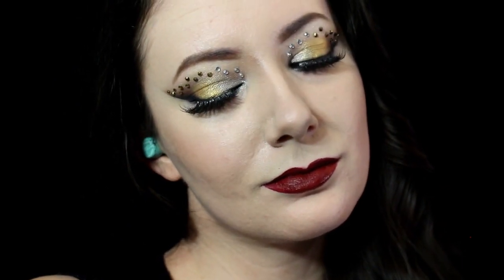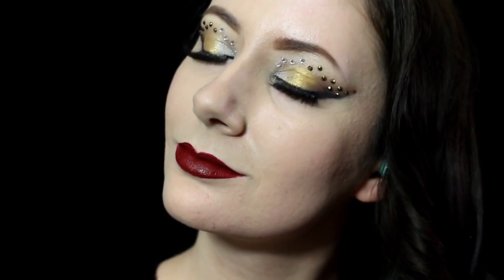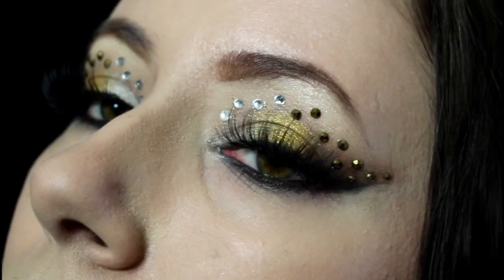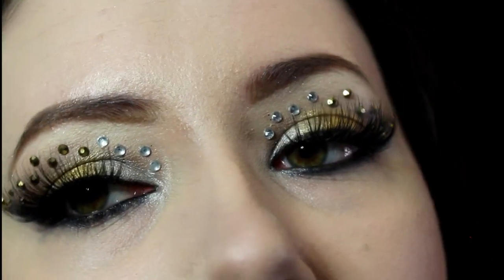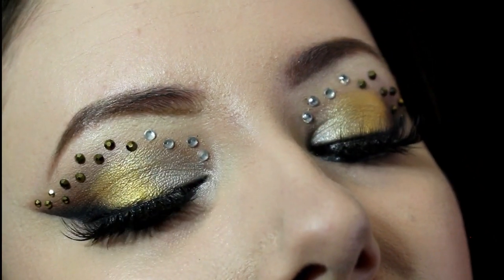Hey everyone, it's Kristin and today we're going to be doing this gold and silver rhinestone makeup look. To start this look, I start by using tape on the edges of the eyes to create a sharp look when it's removed.